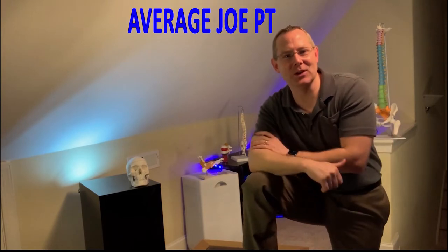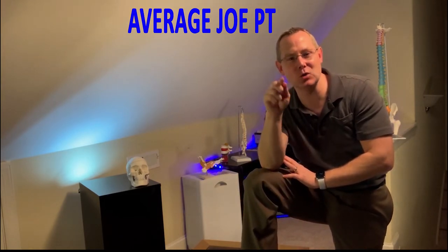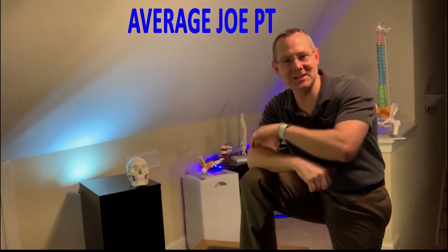Today we're gonna talk about the three main techniques and treatments that you can do to reduce your knee pain. Stay tuned.